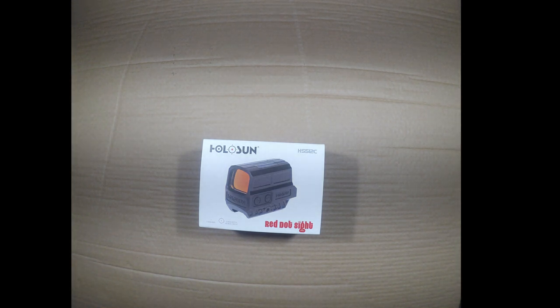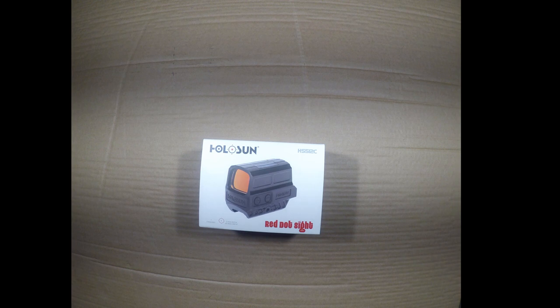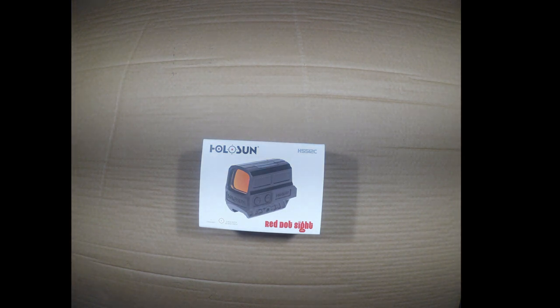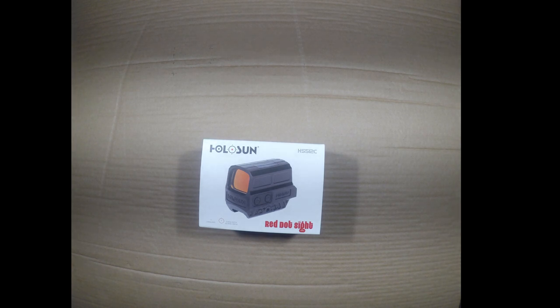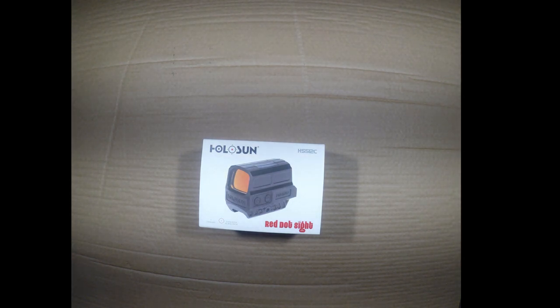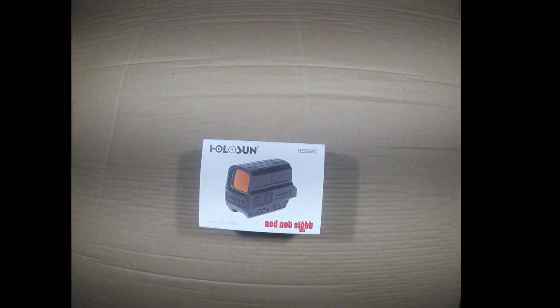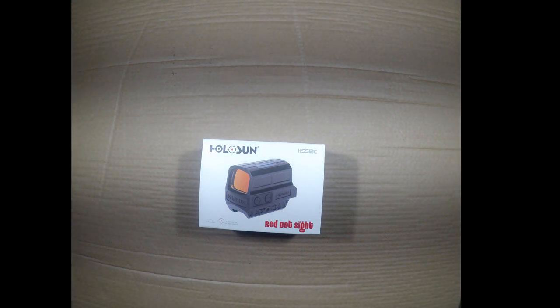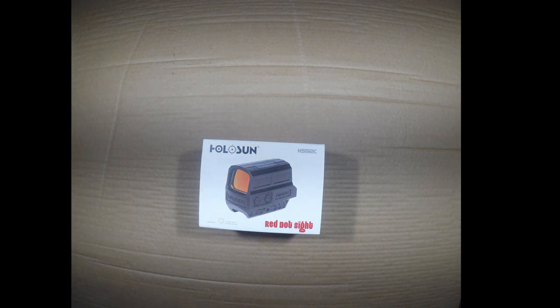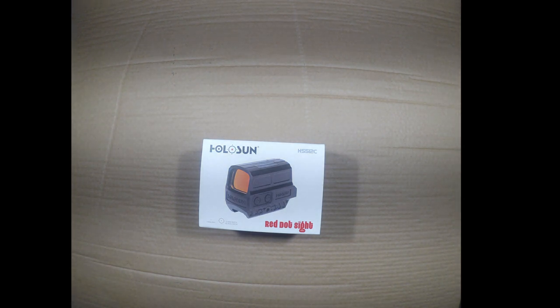Today I'm going to do a comparison and contrast with the new Holosun 512 and EOTech EXP. The Holosun optics have been around for quite some years and I've been very pleased with them. From the moment they came out, I encountered one at a local gun show and the quality of the item — the fit, finish, and construction — was so far ahead of the other non-name brands, non-Trijicon, non-EOTech, and so on.